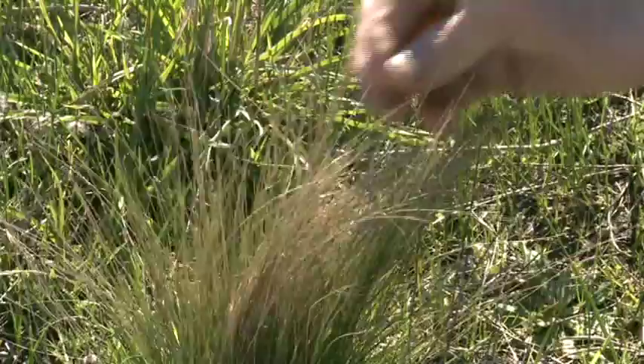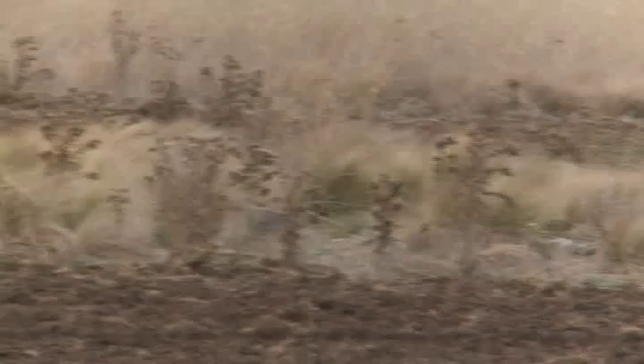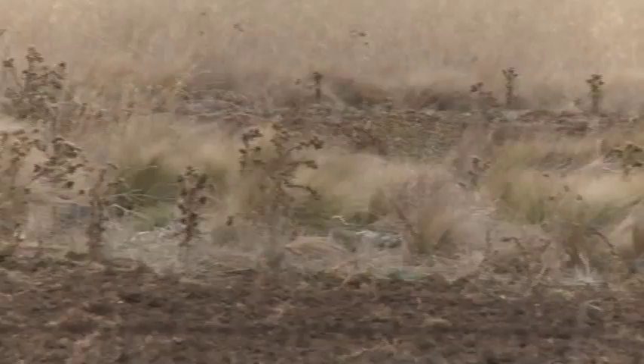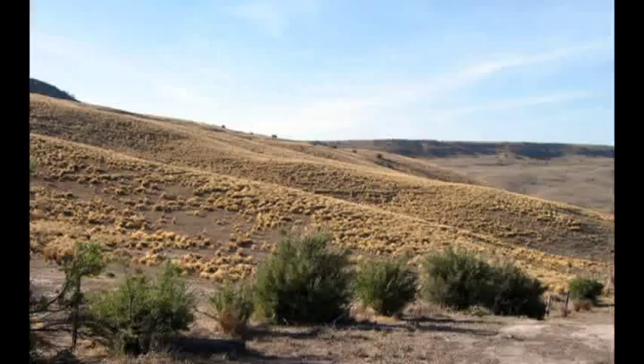Younger plants are bright green, while older plants are a lighter green after slashing or burning. Older leaves turn beige on dying, and may remain on the plant for several years. Plants may turn a bleached golden yellow colour if affected by frost during the late autumn or winter.